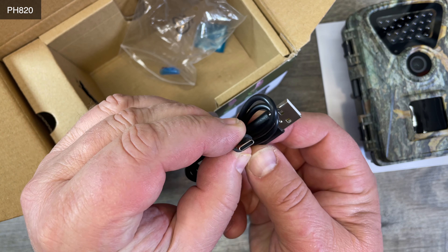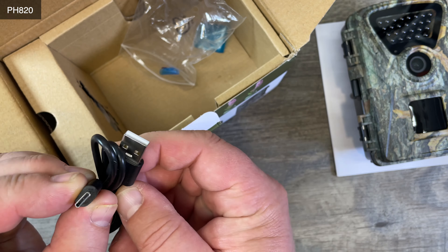That is a USB-C cable — USB-C to USB-A — that's nice. And what is here on the side? There's more in here. We have a strap mount, for a strap to strap it around a tree.